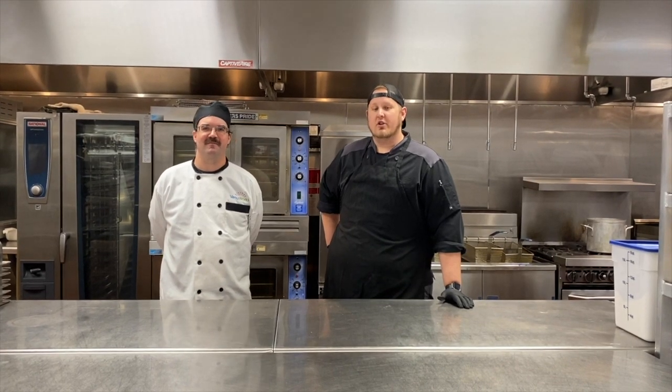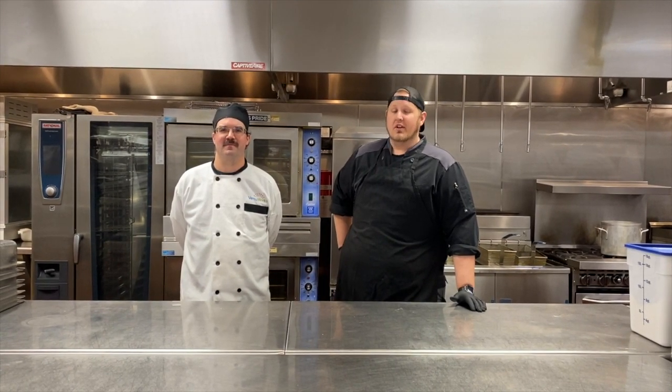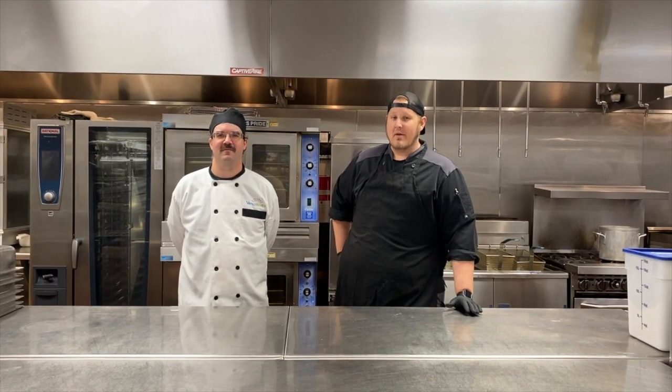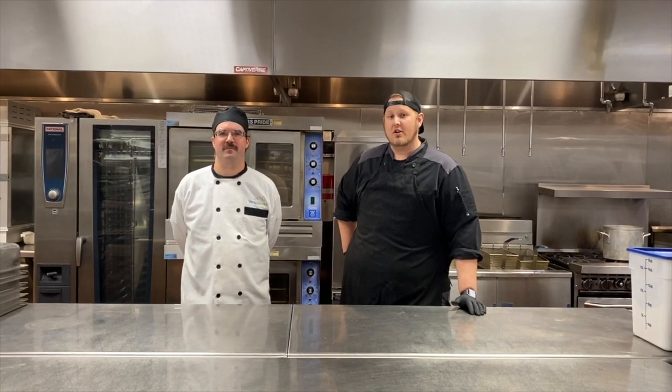Welcome back guys to another episode of Cooking with Stevens. Today we've got something special lined up for you. We're going to be doing a molten lava cake with a little Lola's hot sauce in the middle. It's delicious — a recipe I've made a handful of times before, always turns out great. We're going to show you how to do that, start to finish.